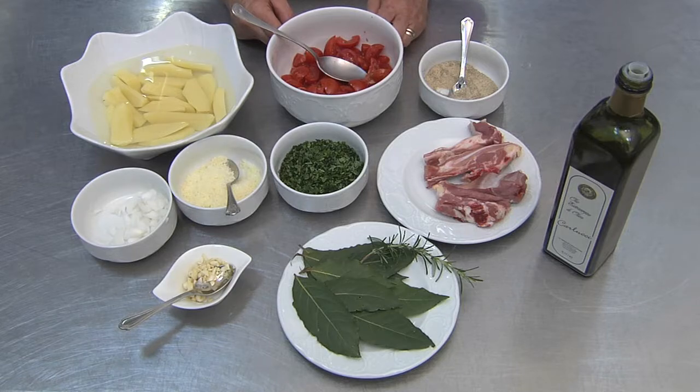Now we're going to prepare a meat dish, lamb and potatoes, which is a classic Apulian dish.